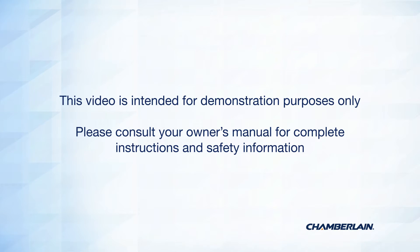This video is intended for demonstration purposes only. Please consult your owner's manual for complete instructions and safety information.